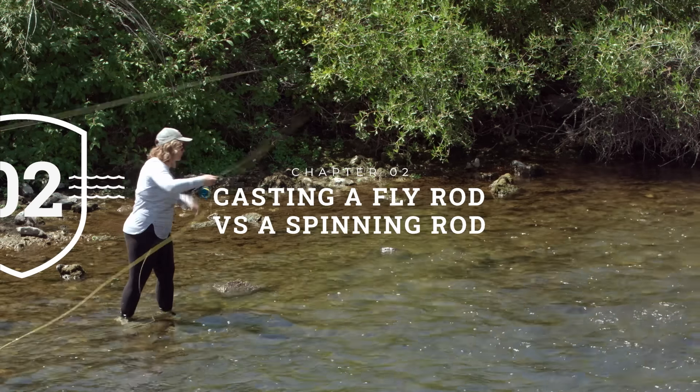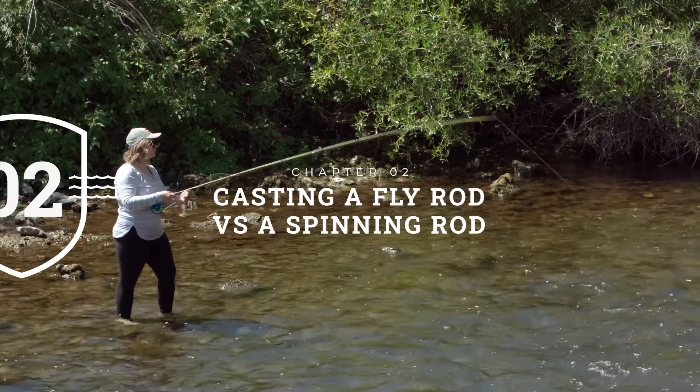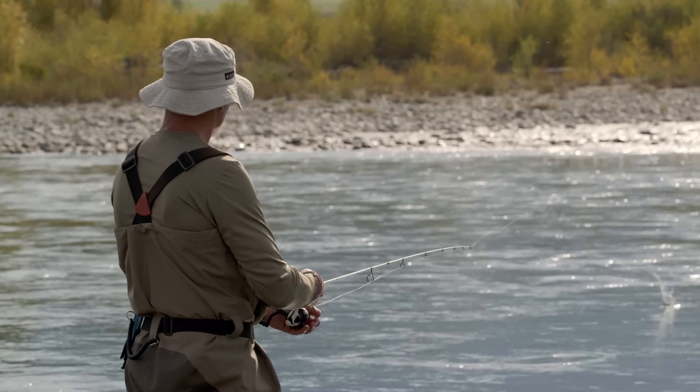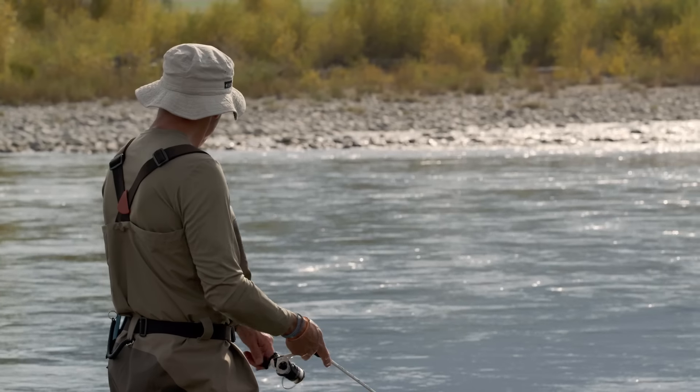Now let's talk about fly fishing and how it differs from conventional fishing. One of the biggest differences between fly fishing and spin fishing is the casting. Fly casting has a back cast and a forward cast, whereas in spin fishing there is no back cast. You simply hold the spinning rod behind you, release the bail arm, flip it forward — there's a forward stroke that propels the spinner or bait out there.